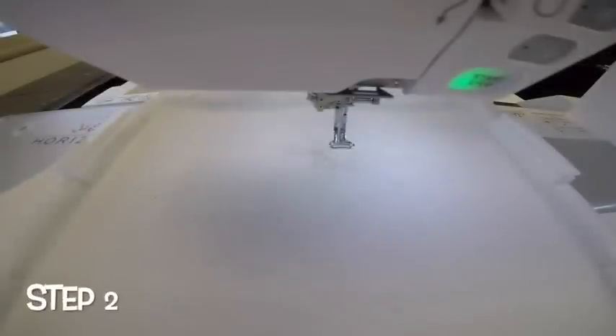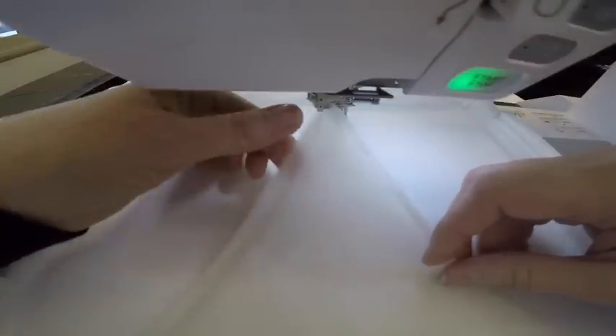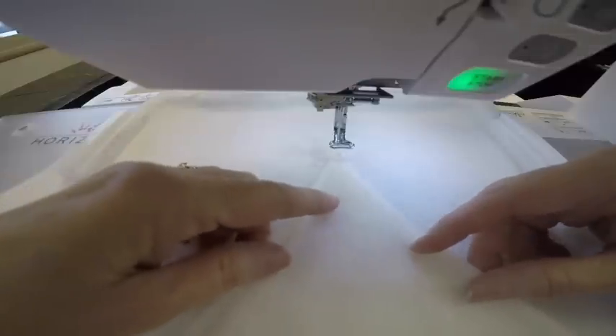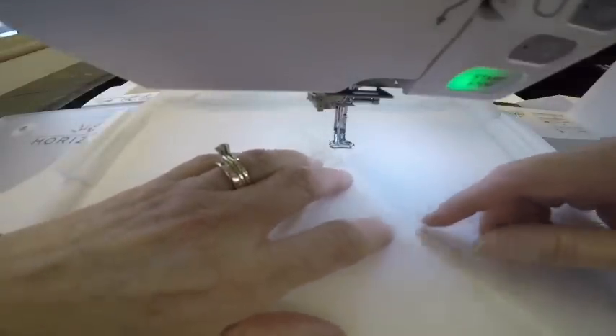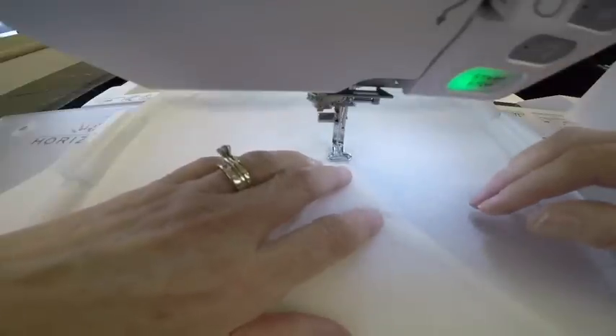For step two I'm going to continue with the water soluble thread in the needle. I have my wool that I prepared, cut to the correct size, and pressed along the edges. We're just going to put that right inside of that placement stitch, and the machine will sew a zig-zag stitch to tack that to the stabilizer.